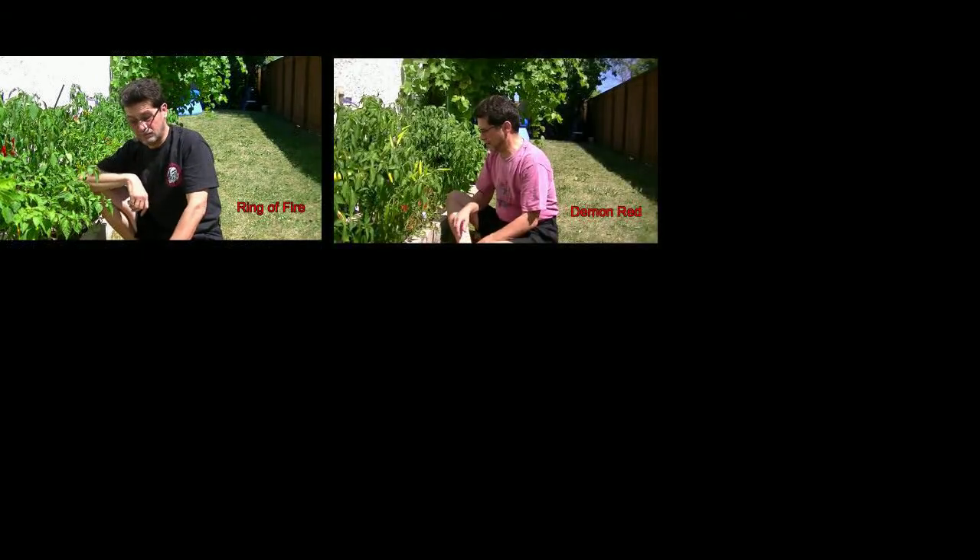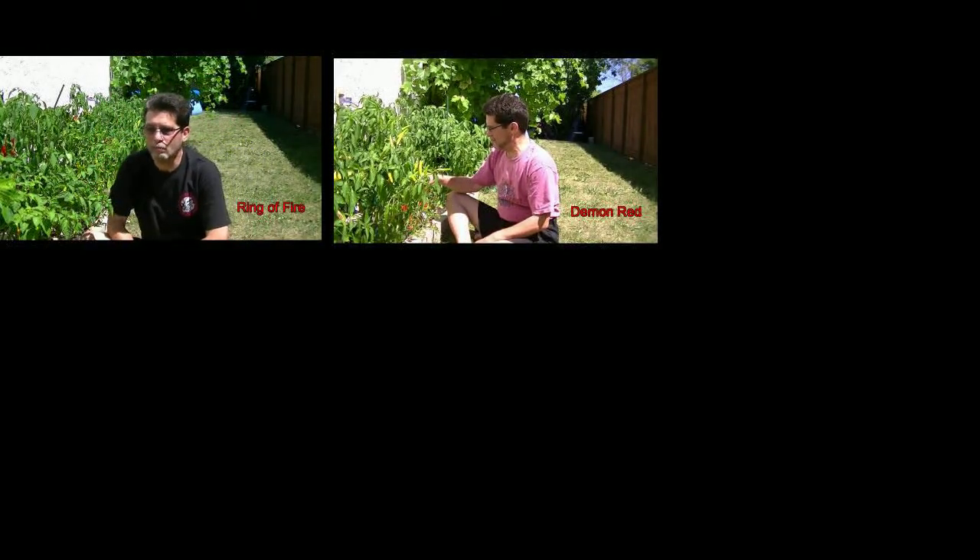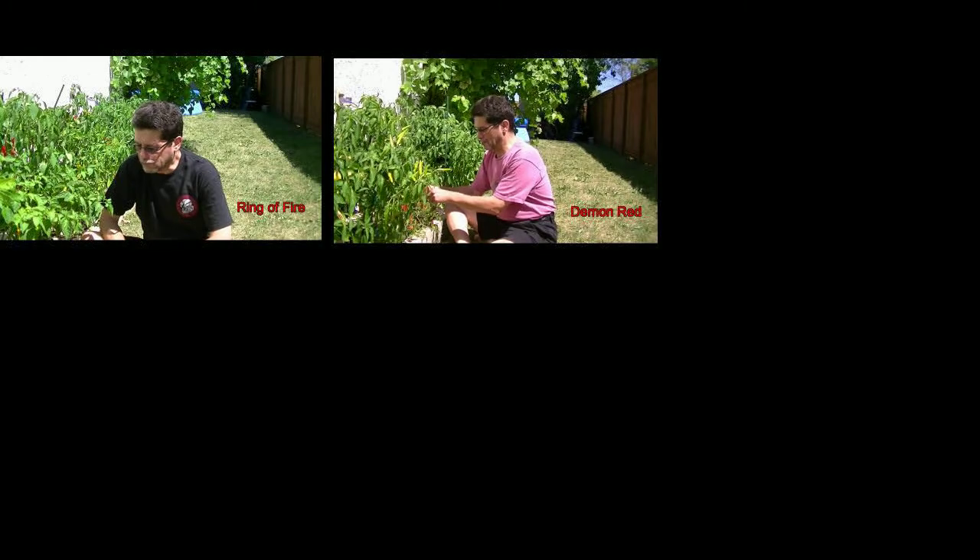This one is a Ring of Fire — it's an American pepper at about 85,000 Scoville units. The next one is also an American pepper called the Demon Red, and it's quite small.